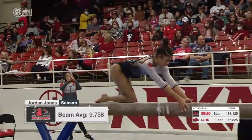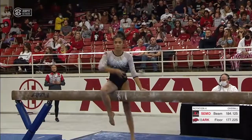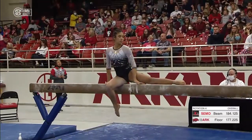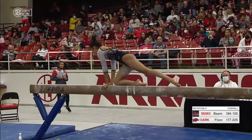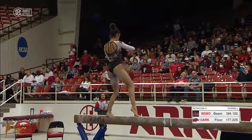Next up for Simo on the beam — Buford, Georgia native. She has such a game face. I talked about this on floor, but you can see it on beam too. There's a fierceness about her.